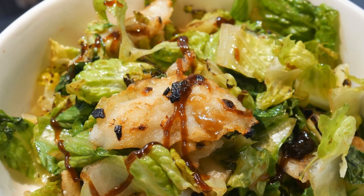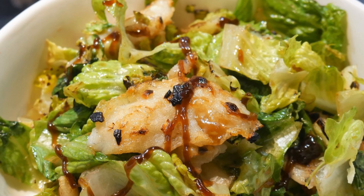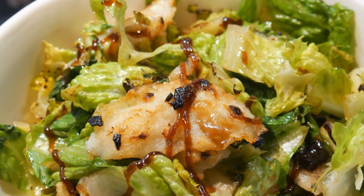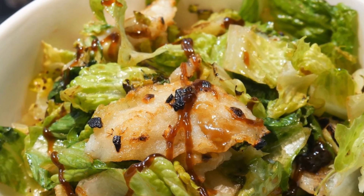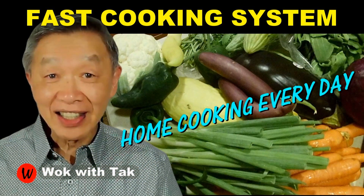It takes only about five minutes to cook this dish. Usually by the time I walk into the kitchen, the first thing I do is thaw out the bluegill, and that takes about five to ten minutes, and then I'm ready to cook. When you have a meal like this with this kind of outcome, there's no reason for you to eat fast and processed food. I post a video each day to help you make home cooking part of your daily routine using my fast cooking system that is practical, efficient, creative, and fun. So keep on cooking — I will see you tomorrow.